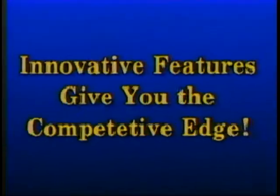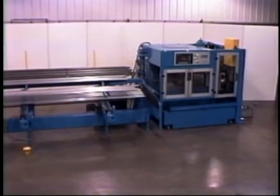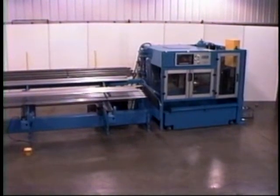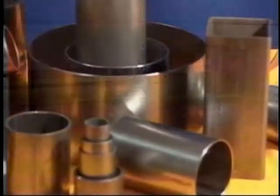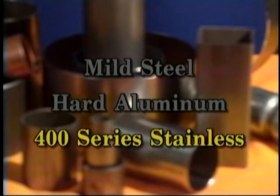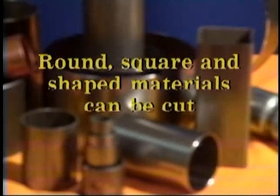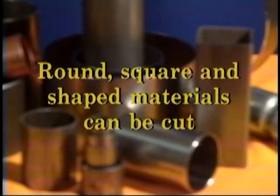Hotdog double blade shear cutoff machines produce quality dimple-free tube ends at high production rates. This is the most efficient method of cutting mild steel, hard aluminum, and 400 series stainless steel tubing with wall thickness less than 1/8 of an inch. Round, square, and shaped materials can be cut.